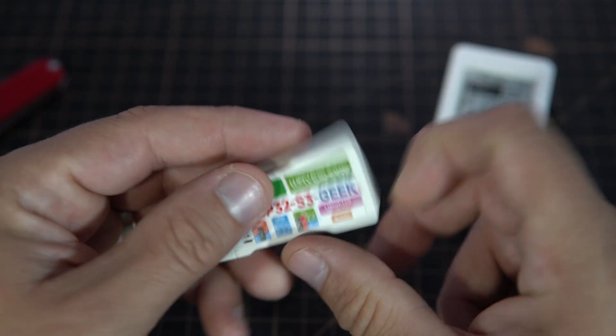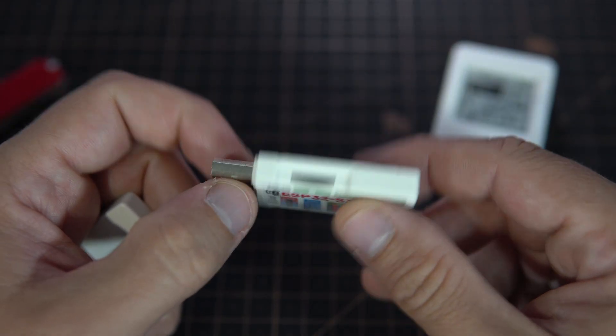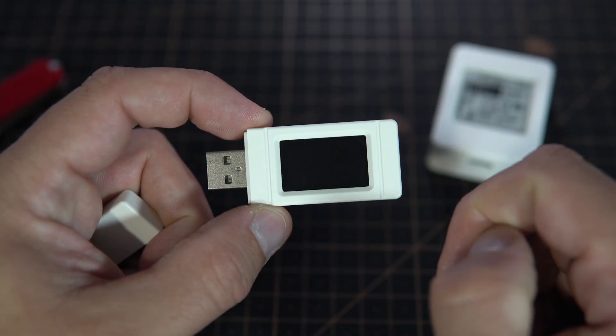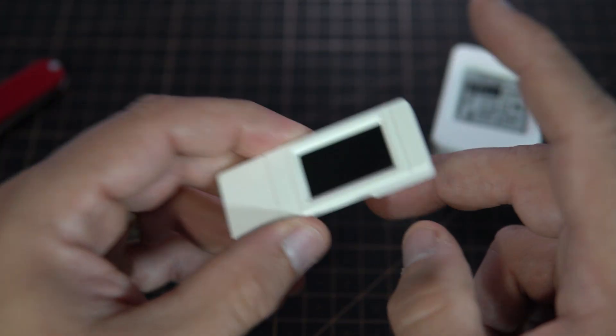I also received this board which is also interesting, also made by WaveShare. This is the ESP32 S3 Geek and it connects directly to your PC. It has a nice 240 by 135 display and you will see this in some future video.